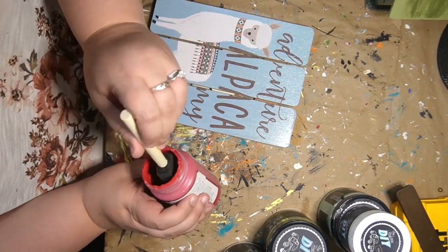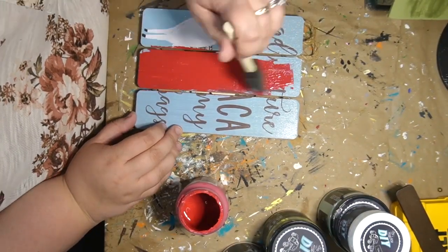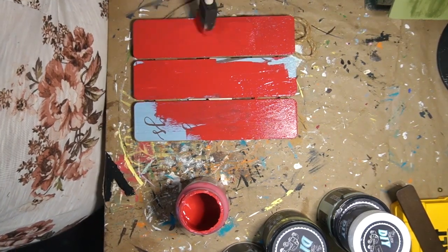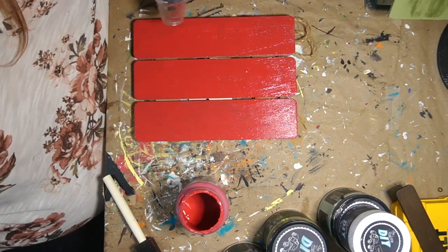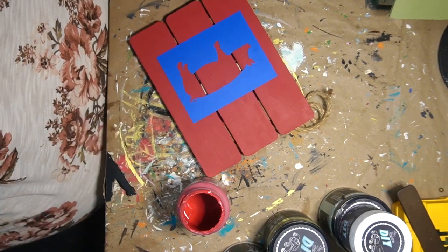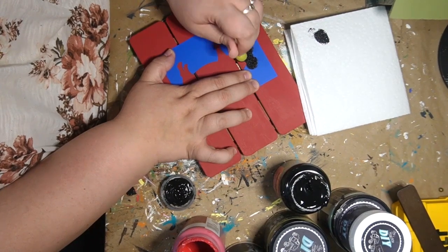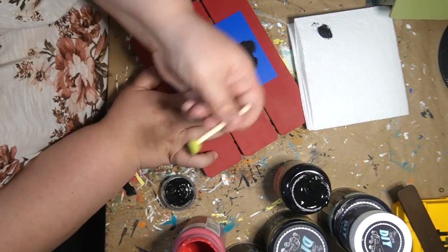DIY number two. So I got this at a thrift store a long time ago for $2.50 — I've had it in my stash forever. I've made one of these signs before, before I was on YouTube, and it went over well so I figured I'd make another one. I just painted it with some crimson red and I have a bunch of these little stencils that I got from Amazon. I'm just going to go in and do some stenciling here with a little pouncy brush. Little piggy.